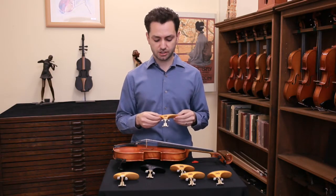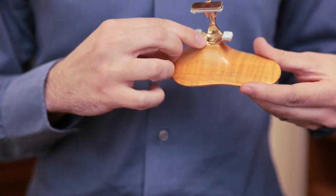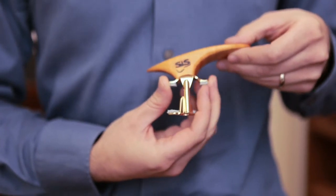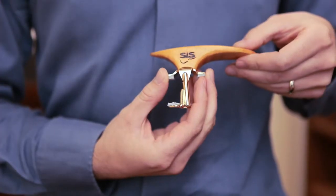One other interesting feature is that by loosening this screw here, you can actually tilt and angle the chin rest to the left or to the right to suit your body type and the way you hold the instrument.